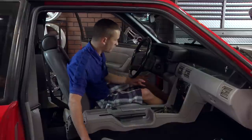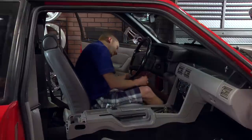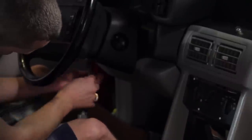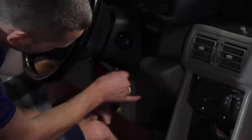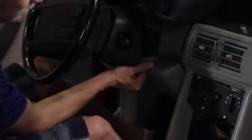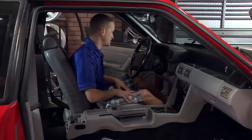Now move over to the driver's side. You're going to have to remove your lower column cover — it's held on by two Phillips-head screws. There's one over here by the key release button and one right underneath the lock cylinder. Then your lower column cover comes free. Make sure and keep your screws with it because you don't want to be hunting around for screws later.